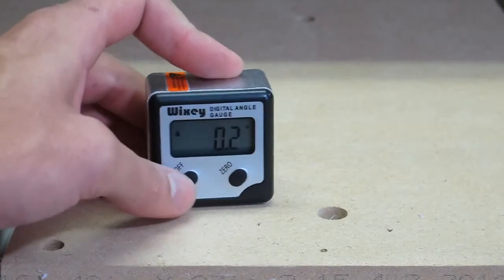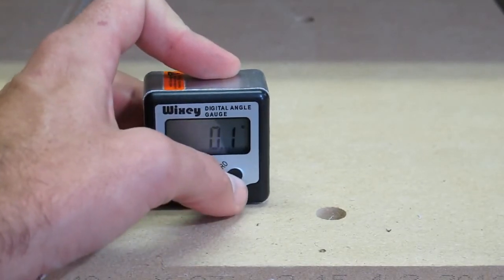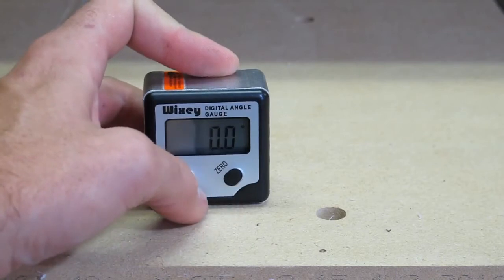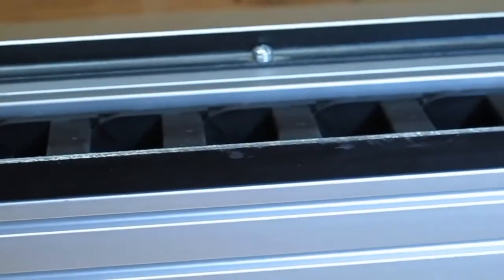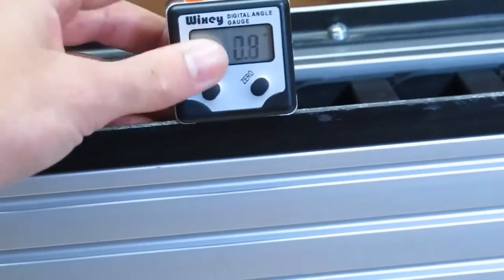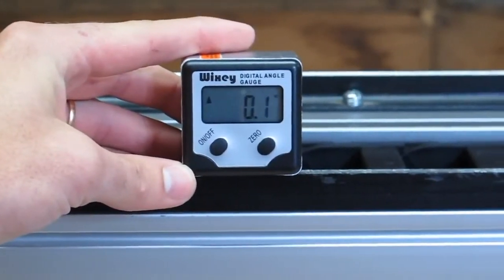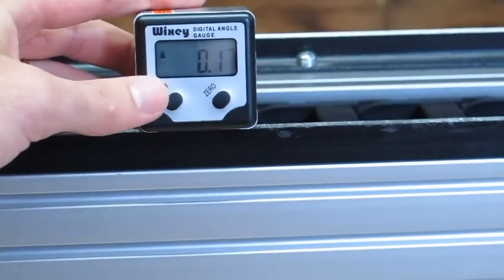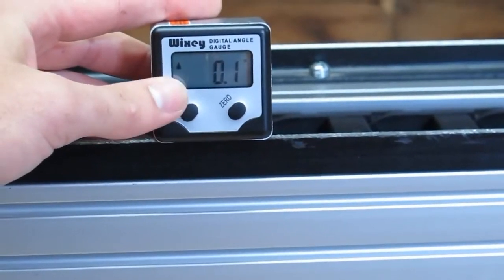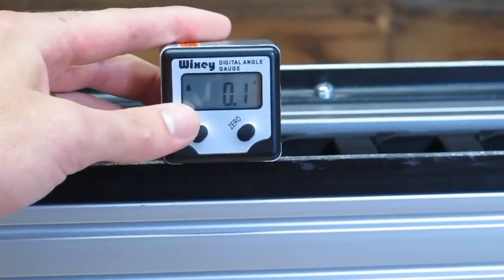A digital angle gauge is really easy to use. You turn it on, put it on the surface you want to be your level line, hold the zero, and it zeroes it. After that you can put it on the item you want to check to see if it's level and it will give you a reading. Note that mine is out by 0.1 degrees, mainly because I have a wooden base on my table standing on a wooden floor, which changes every day.